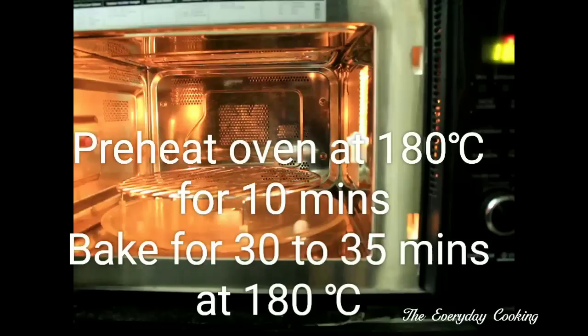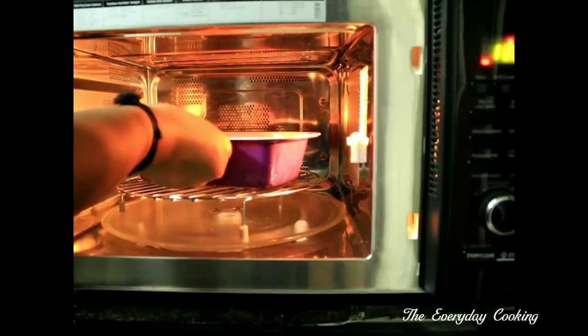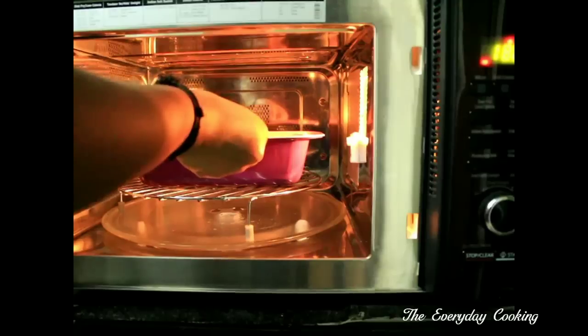Bake this in a preheated oven for 30 to 35 minutes at 180 degrees Celsius. This oven has been preheated at 180 degrees Celsius for 10 minutes.